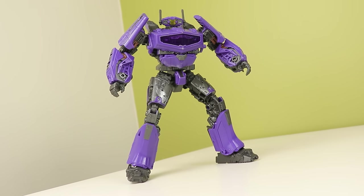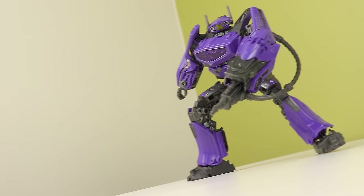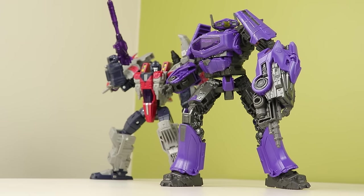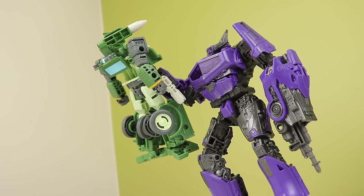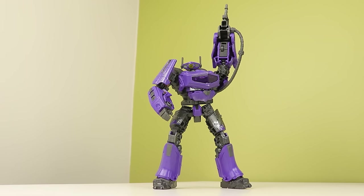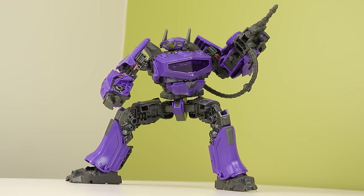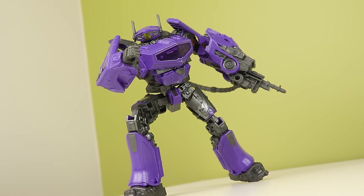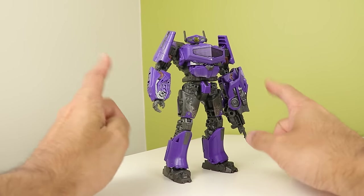He does have two thigh swivels, which I don't get either. However, just because he doesn't have a bicep swivel doesn't mean he can't pose. Shockwave's other poseability, minus the biceps, is great — well, kind of. I wish the head could look up a little bit further.